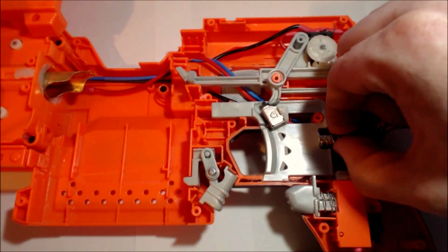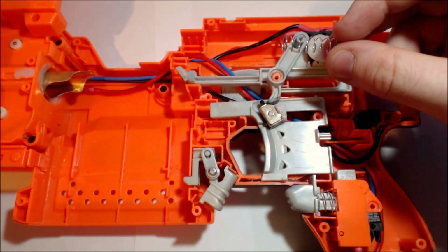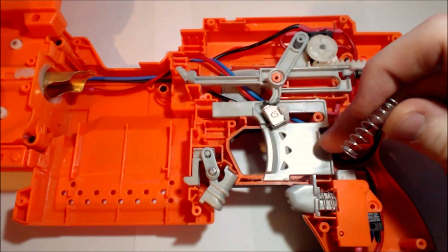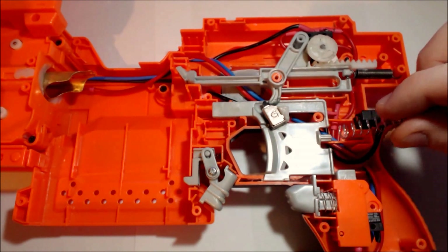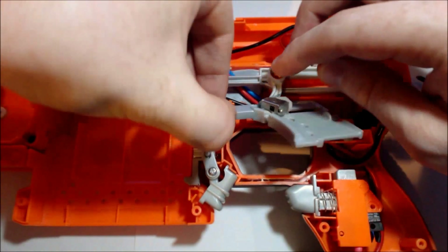I'll just take out the trigger spring here. This spring — I don't remember where it came from. You'll just need to find an appropriate spring to fit into this section. We'll start with the trigger here — let's bring that out.